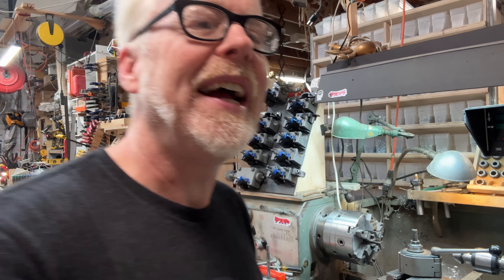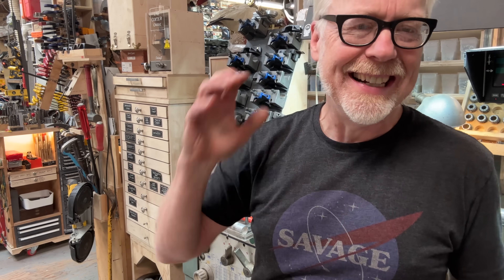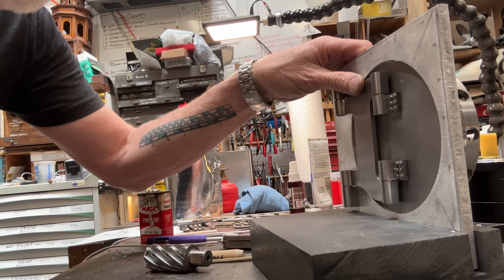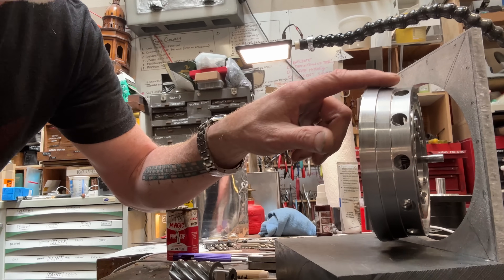Hello everybody, hi guys. What there is to tell you is I was recently working on a vault door project. This is a steel vault door made in dollhouse scale, and because the back of this thing is super flat and the sides are on a taper, in order to hold on to this I chucked it into my magnetic chuck.